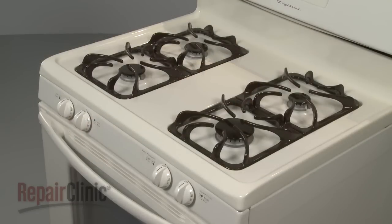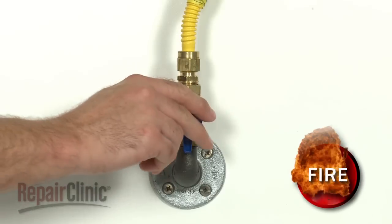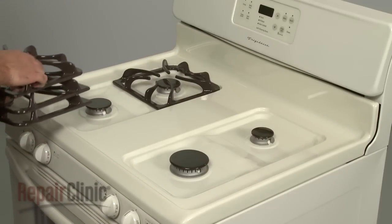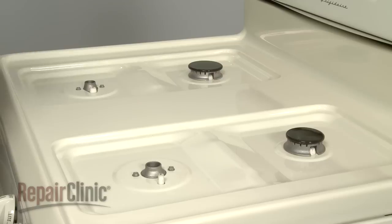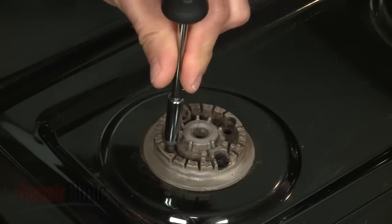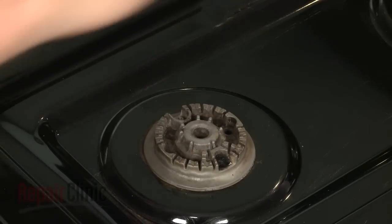If your repair requires the removal of the range's main top, you should first shut off the gas supply. Now remove all of the burner grates, as well as the burner caps and bases. Depending on the model, you may need to remove mounting screws to release the bases.